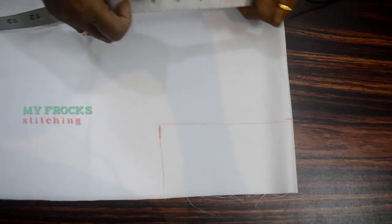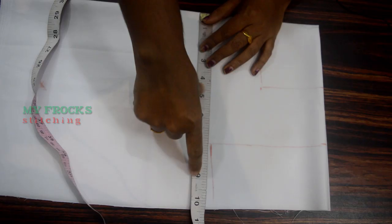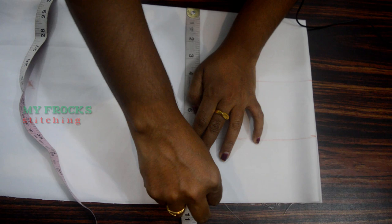Move the cloth. If we use the measurement of the chest, we will mark it in the same way. The chest has 34 inches. It is 8 inches. It is 10 inches in the seam. It has to be fixed. It is 8 inches in the chest.